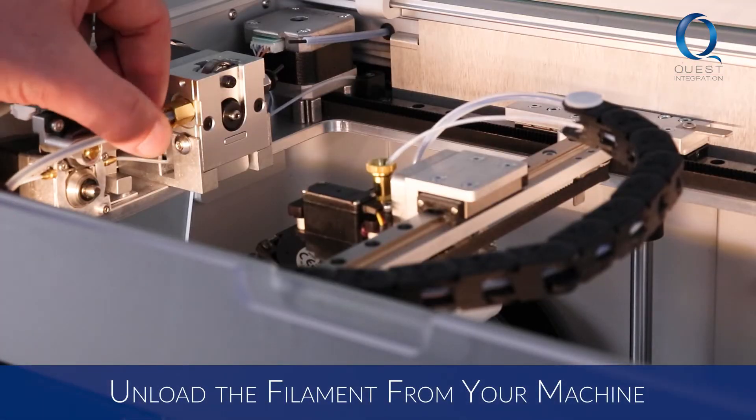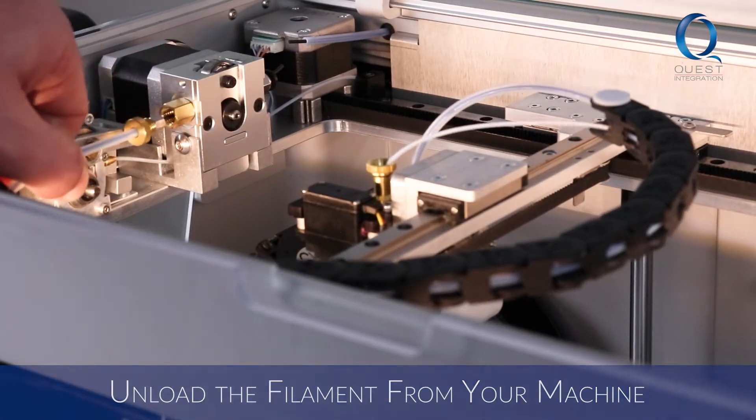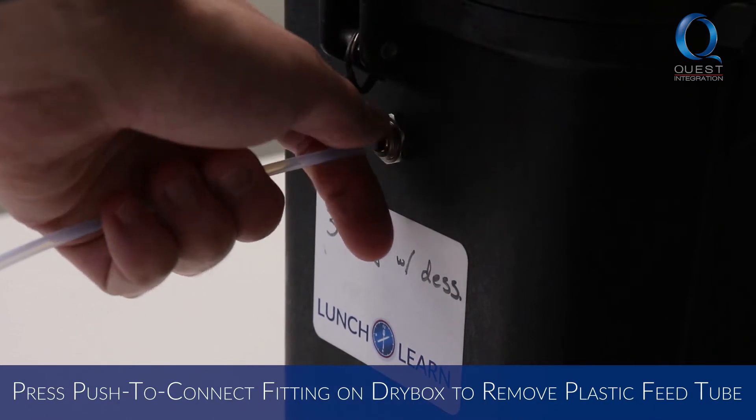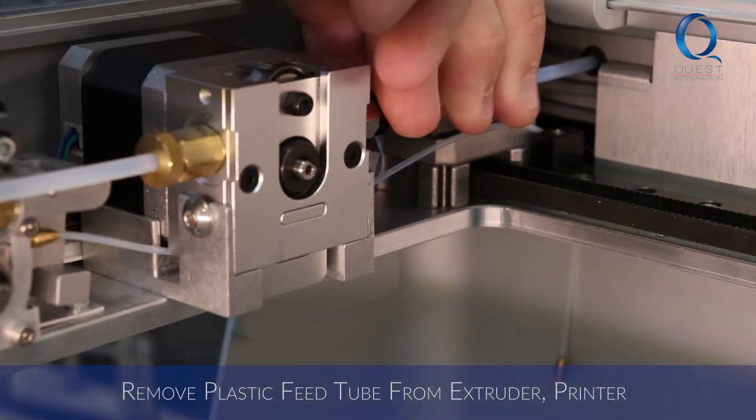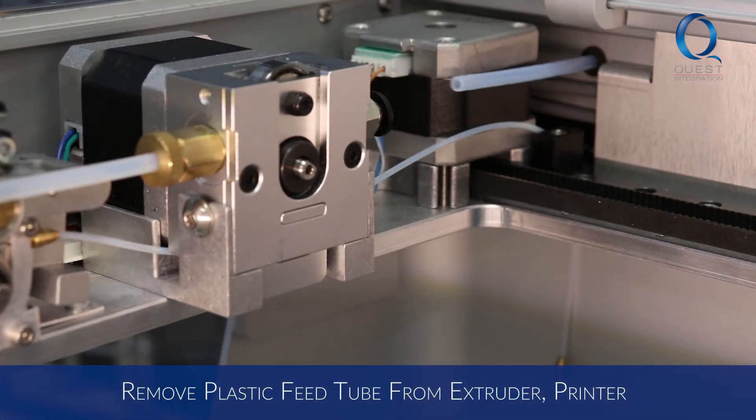First, be sure to unload the plastic and fiber filament from your machine. Press on the push-to-connect fitting on the dry box adapter and pull the old plastic feed tube out of the dry box adapter fitting. Do the same on the extruder side and pull the tube out of the printer.